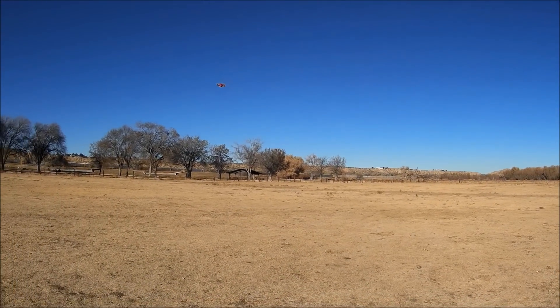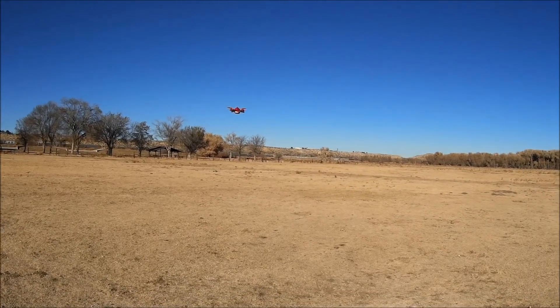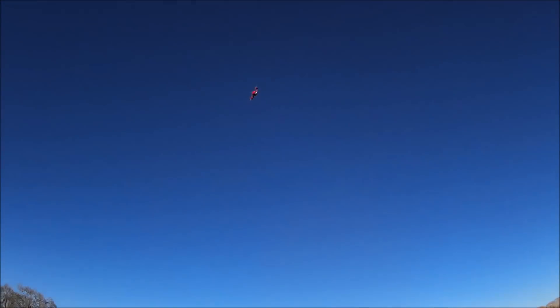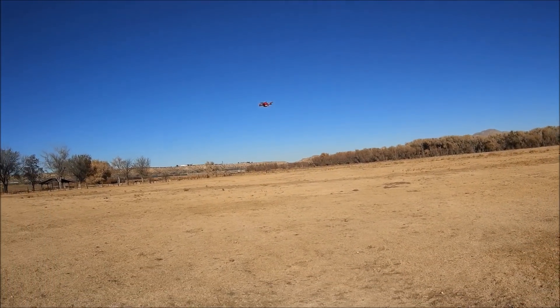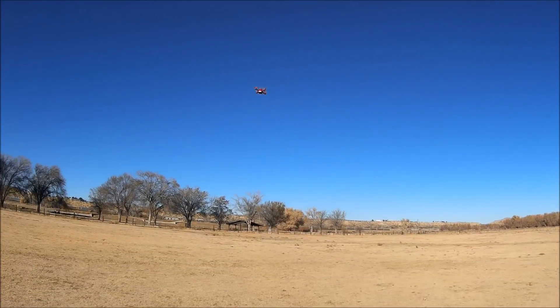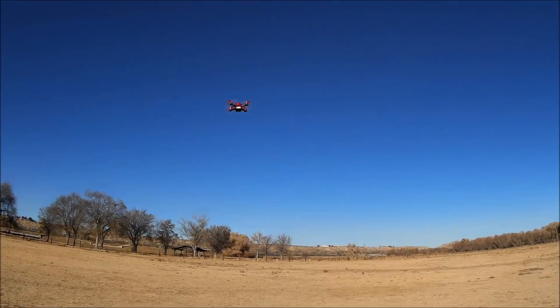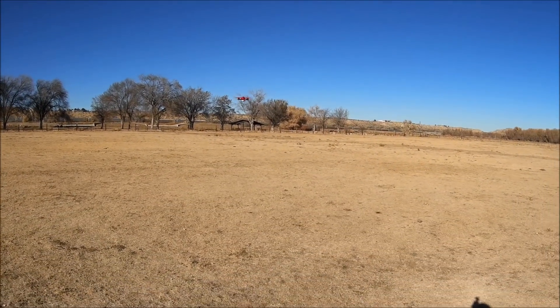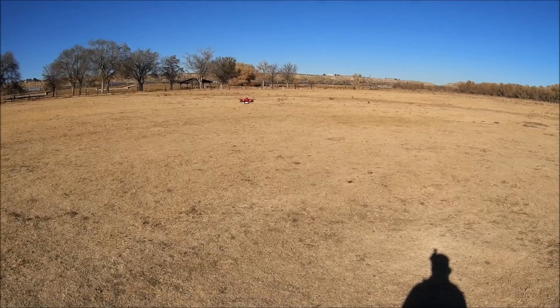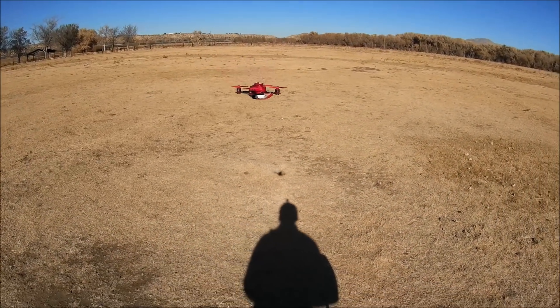The battery is on the low so it might just drop out of the sky anytime soon. There you go — a little flip to the left, a little backflip. Not bad at all. Now there's a constant beeping going on, so let's bring it in for a landing. Let me see if I can land it on the table.